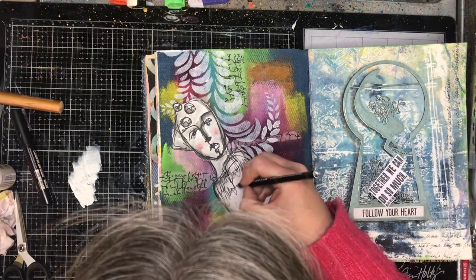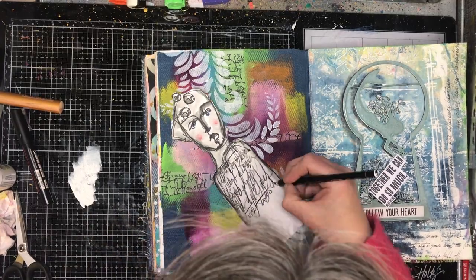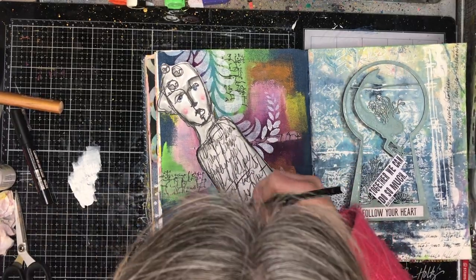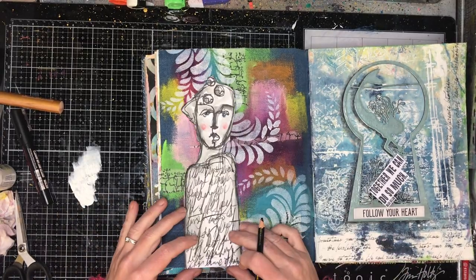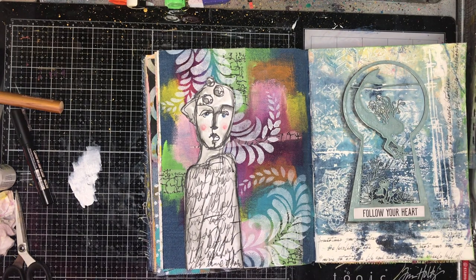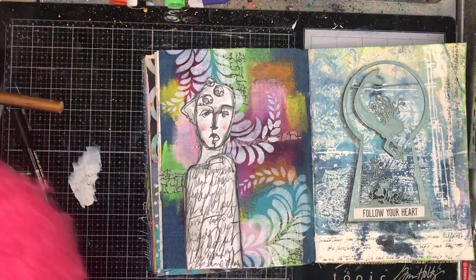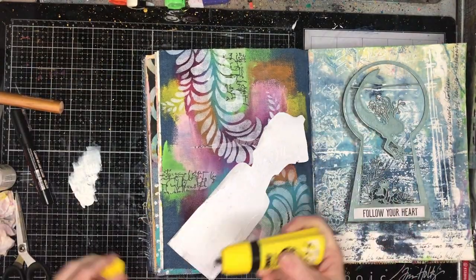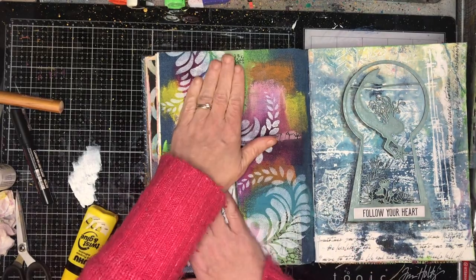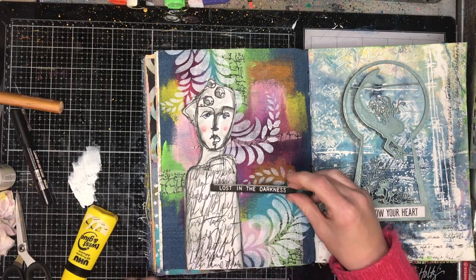I decided I needed to do a little bit of journaling on this page, so I got out my Stabilo again. I was going to use my paint pen, which is what I usually journal with, but it was very black and would have looked odd on this page. I wanted it to be a little bit softer, so I used the Stabilo All pencil, knowing this was going to be my last layer and I wasn't going to activate it with water.